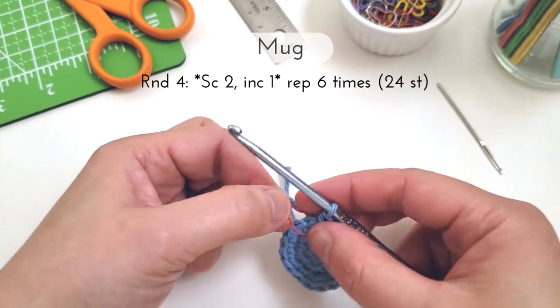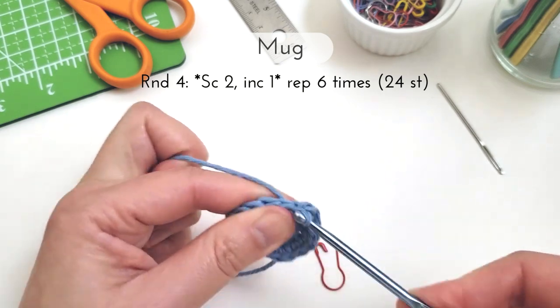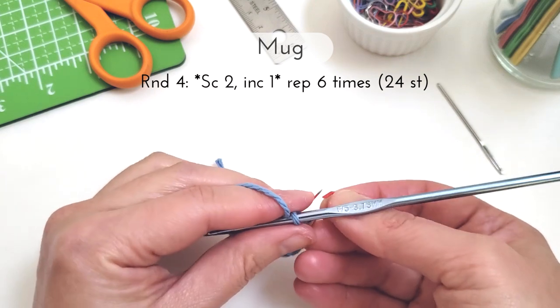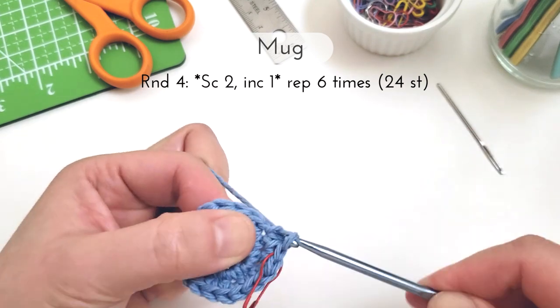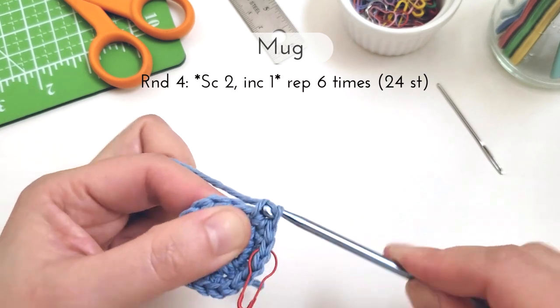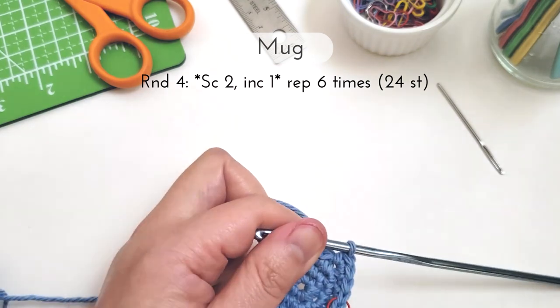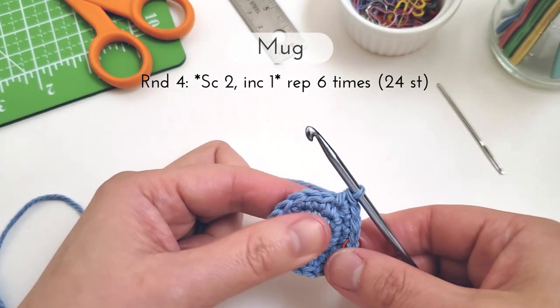For round four we're going to single crochet two and then increase one. Repeat this set six times for a total of 24 stitches at the end. This means I'm going to work one single crochet in each of the first two stitches of the round, and then in the third stitch I'm going to make my increase. That will complete my first set and then I'll repeat that five more times going all the way around.